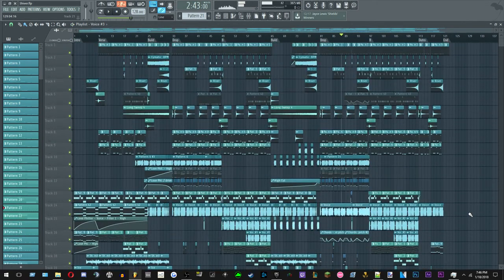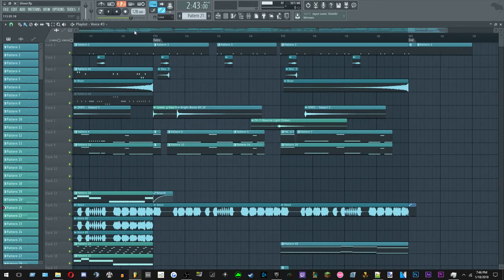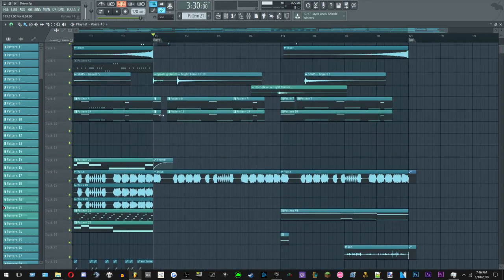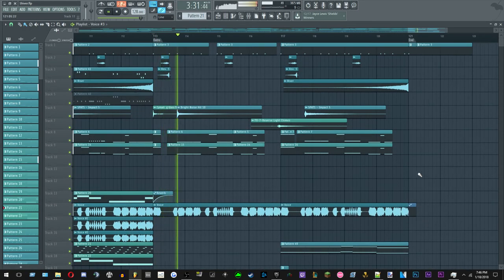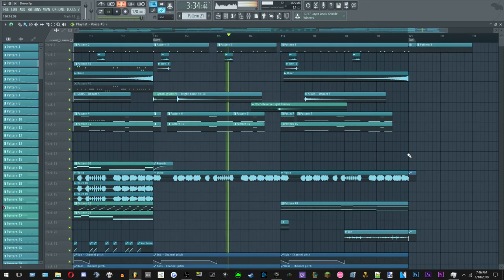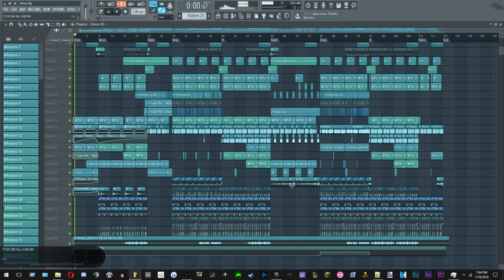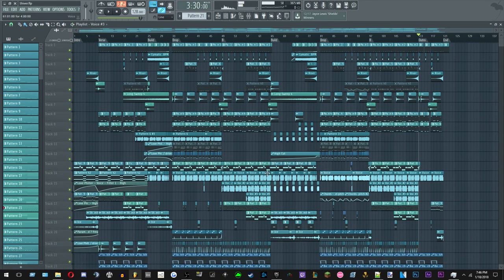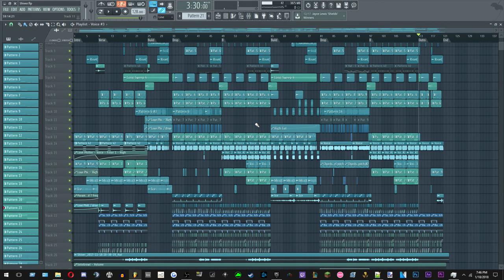That's basically it for all the sounds I used and how I made them. The outro is just the bass playing with the voice and the cold sound effects. So that's 'Shivers' — hope you liked it. I did this for fun, but if you want more, let me know.